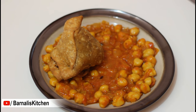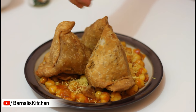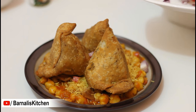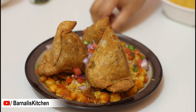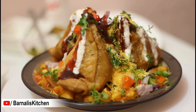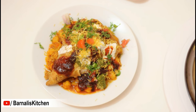Arrange all the samosas in the same way and then add all the ingredients as I have added before. You can add your favorite spices that you love. This Samosa Chaat is very delicious and full of flavors. It's a really tempting snack — you will get lots of flavors in only one bite.